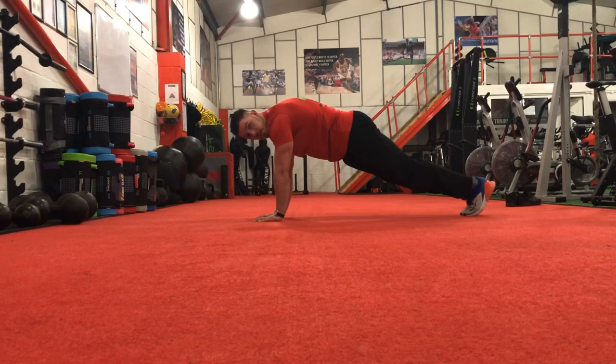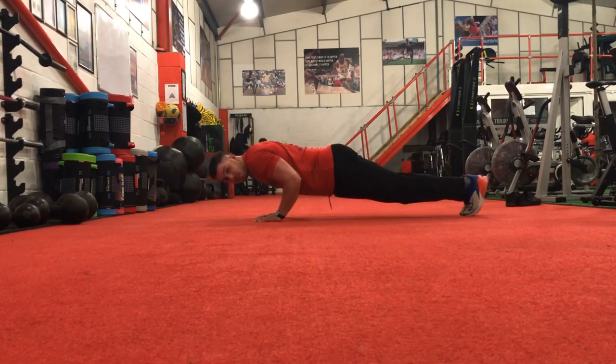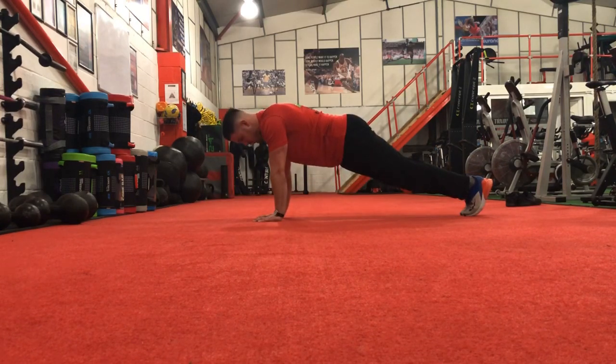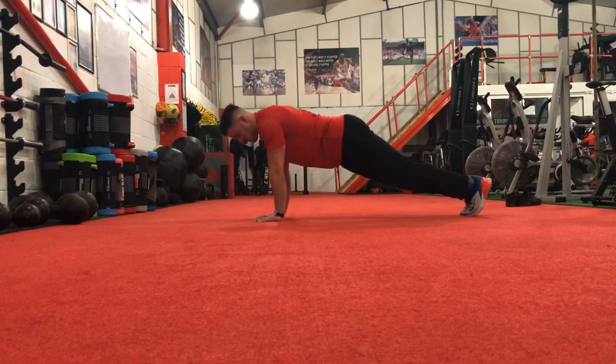Feet together. From that position we're going to lower ourselves down nice and slow. Elbows are going to tuck into the body, and then we're going to push the floor away. Holding that position at the top, squeezing the glutes. Deep breath, lower down, hold, push.